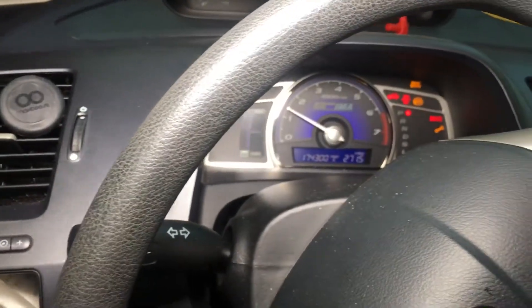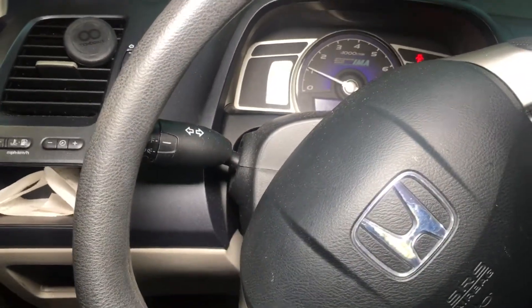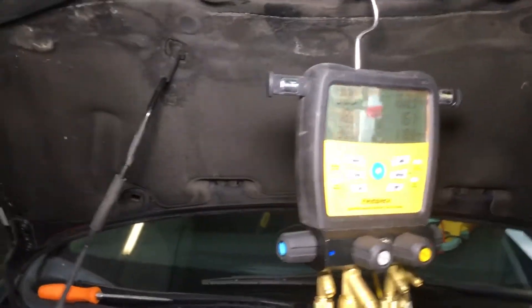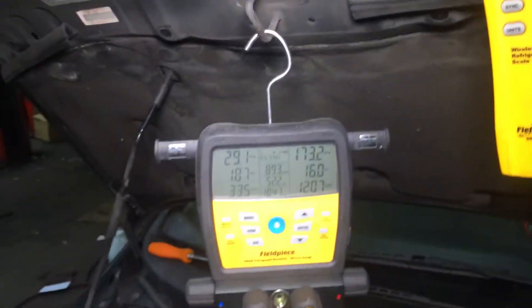This is an old hybrid, we've got 174,000 miles on it. Air is on high, we've got a new air filter. We're dropping — and now I have 450 grams in there.